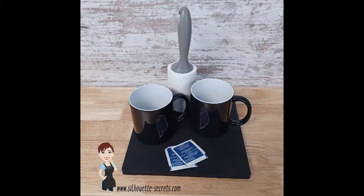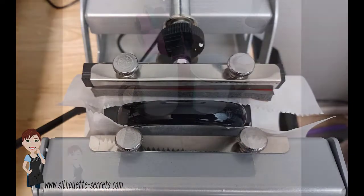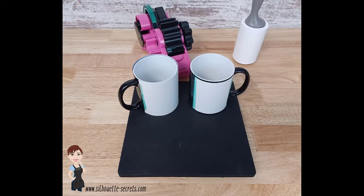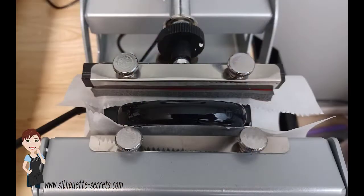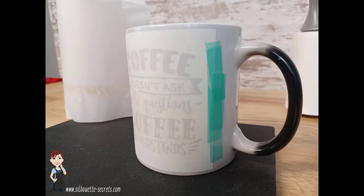Then I cleaned my sublimation blanks with alcohol and a lint roller. I tested it in my heat press to make sure the pressure was good around my coffee mug. Then I taped with heat tape the design around the coffee mug securely and I placed it into the mug press. I pressed for the time suggested for these mugs.